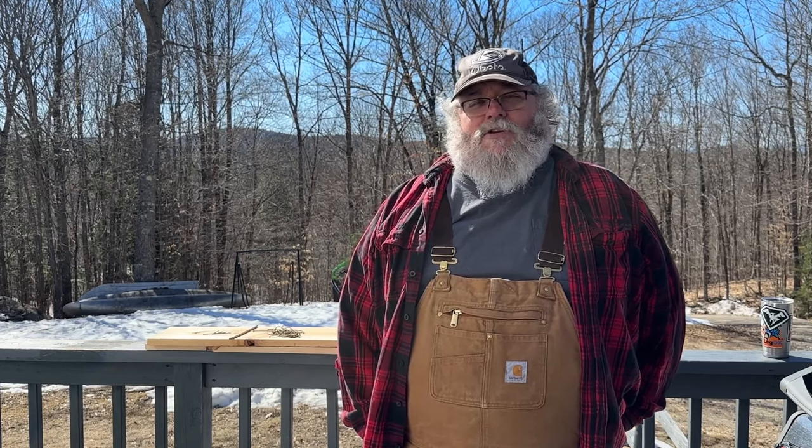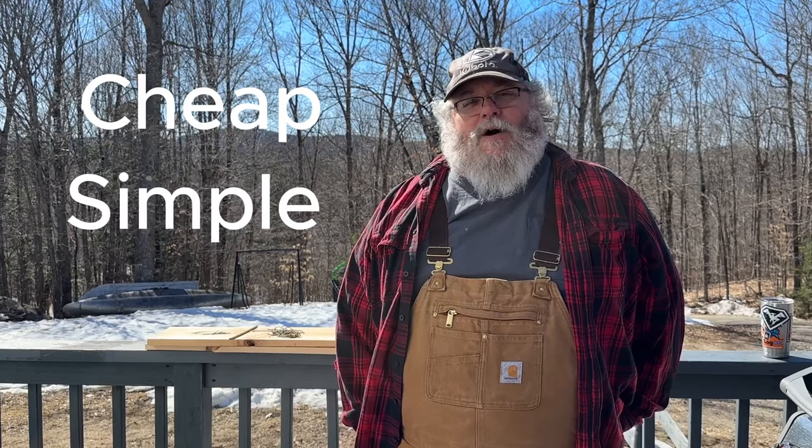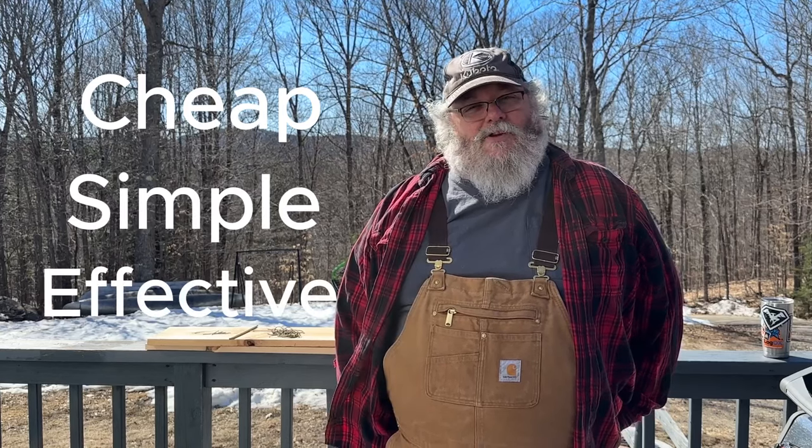Weasels will get in and actually attack the chickens, which is no good. Squirrels — we have big gray squirrels, chipmunks — they get in there and eat the feed. Cost us money, so that's no good. So today, I'm going to show you how to build a cheap, simple, and effective box trap that also is a no-kill.